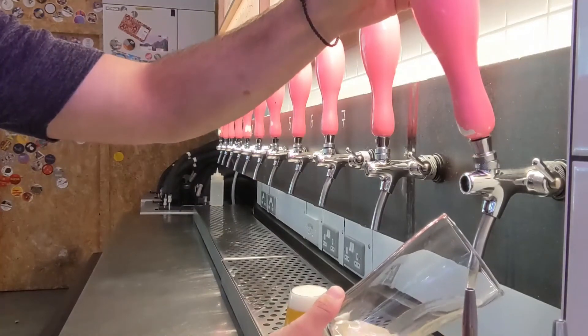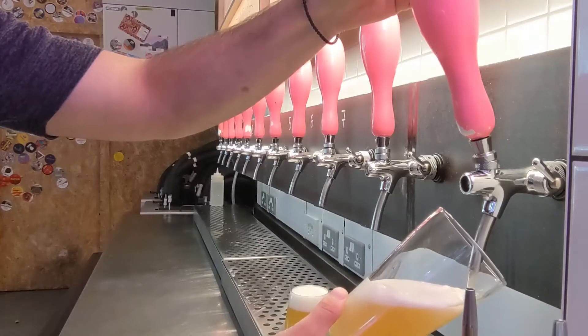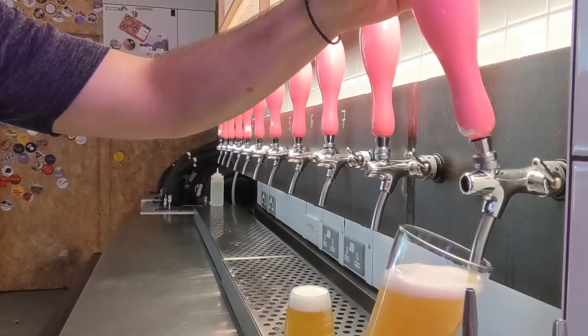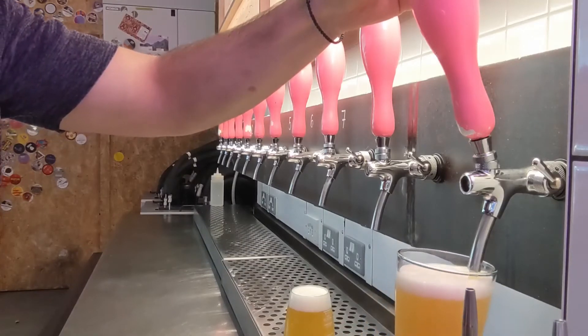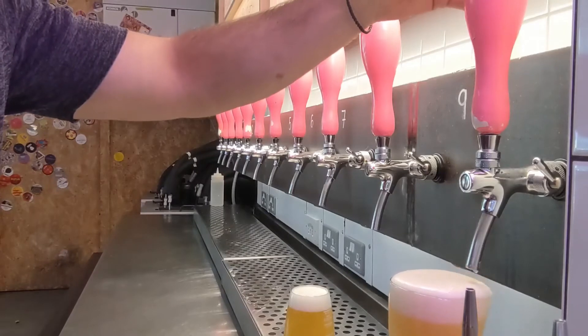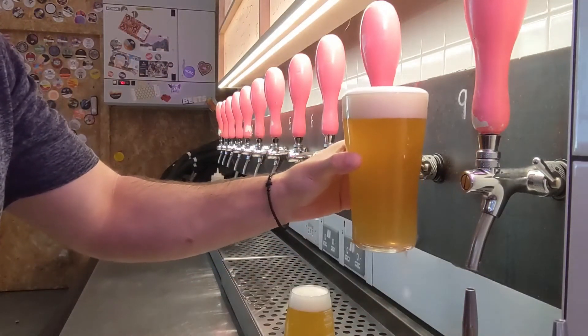Here is a full pint, which won't have a measurement on it. Keep the beer glass at 45 degrees, try not to touch the end of the faucet, and slowly move it into a vertical position. There we have a pint.